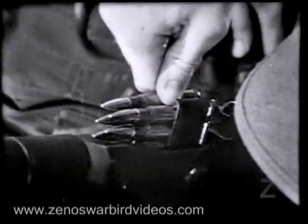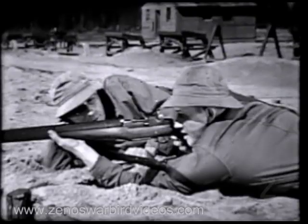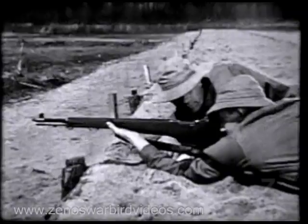The M1 is a semi-automatic, gas-operated, and air-cooled weapon. It's fed from a clip which holds eight rounds. And only a fraction of a second after the trigger is pressed, a bullet is on its way. In this fraction of a second, many important steps occur. We'll take a few minutes and show you.